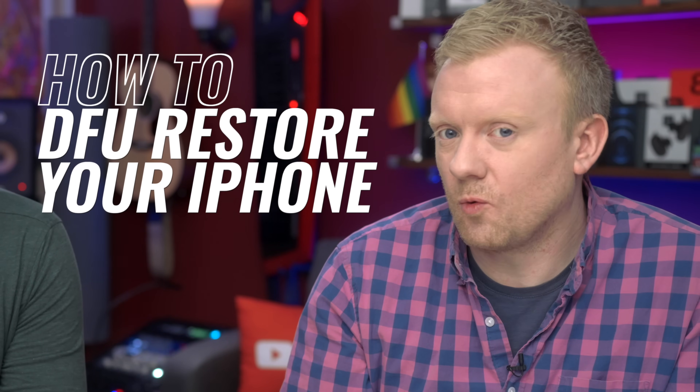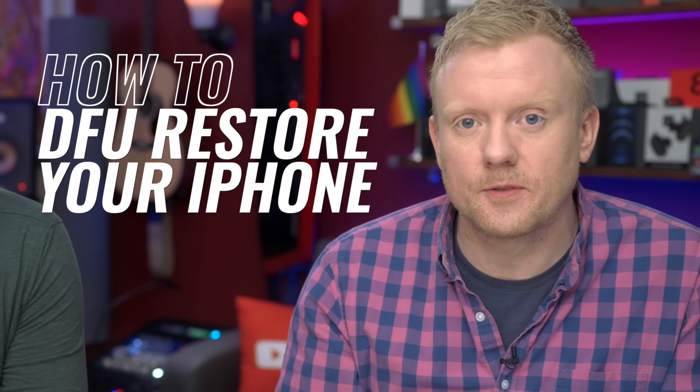DFU stands for Device Firmware Update. It is the deepest type of restore you could do on an iPhone and the last step in determining whether it's a software or a hardware problem causing whatever issue you're having with your iPhone. If a DFU restore doesn't fix the problem, it's a hardware problem.